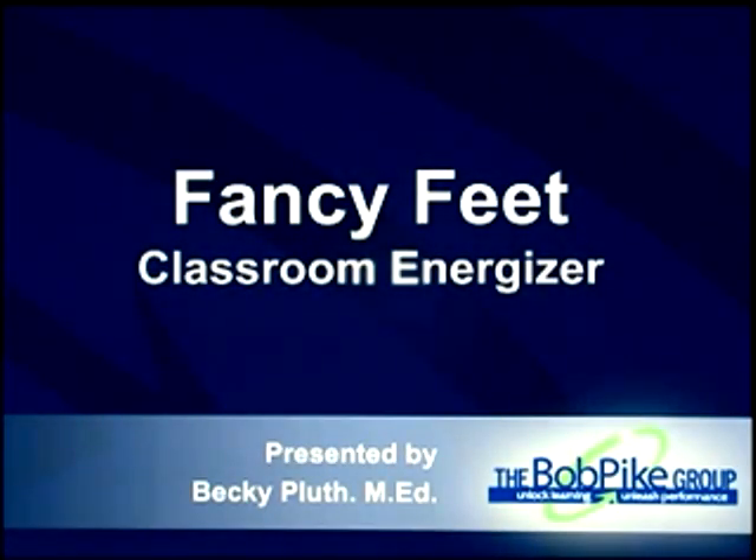Welcome to another episode of Training for Trainers from Score for Classrooms Volume 3. I'm Becky Pluth and this is a quick energizer. When you're sick of people being on their seats, a great way to get the energy up in the room. This one's called Fancy Feet.